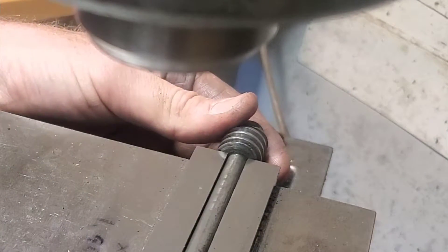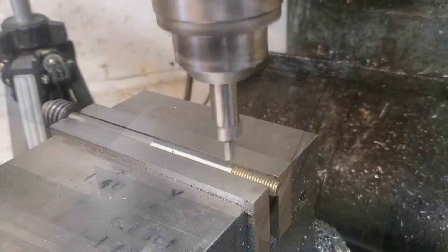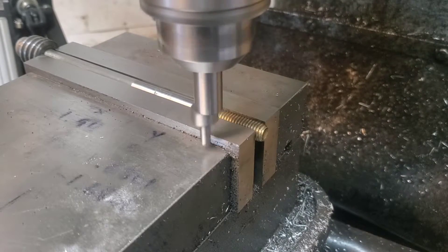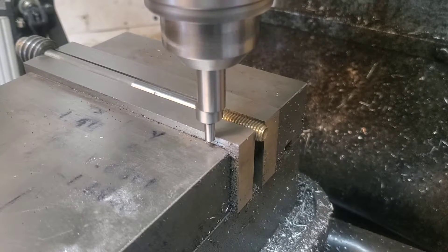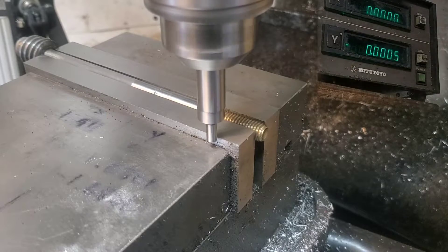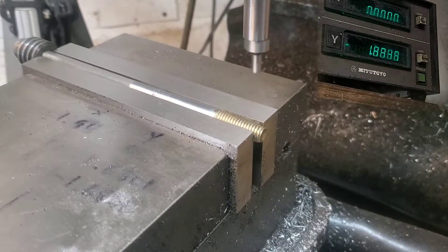Now let's take it over to the milling machine and line everything up and drill those two little holes. Because I just did another job in the milling machine I know this vise is dialed in, so I'm just going to find center between these jaws with that bolt in there. This is pretty easy with the wiggler — I'm just going to zero one side, then lift it up and roll over to the other side and find the edge there.